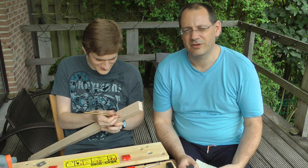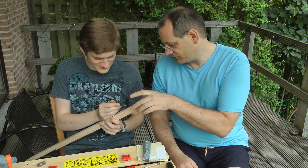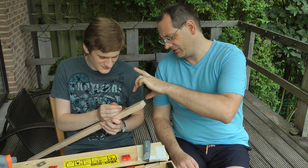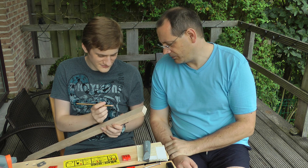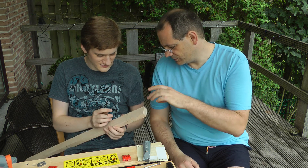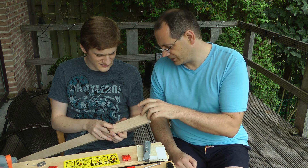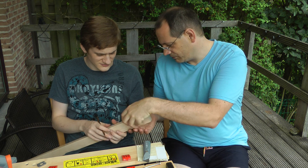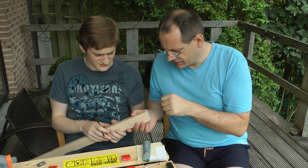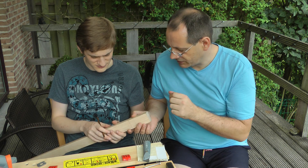We've talked about how we're going to shape the headstock and the neck. We've drawn out how we want to cut the headstock at a bit of an angle. We're going to partly chisel it, probably partly use a rasp or a file. And then on the neck, because we've got more depth than we need, we'll use a spokeshave to carve it down.